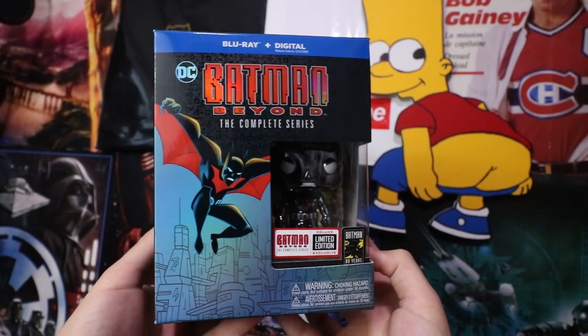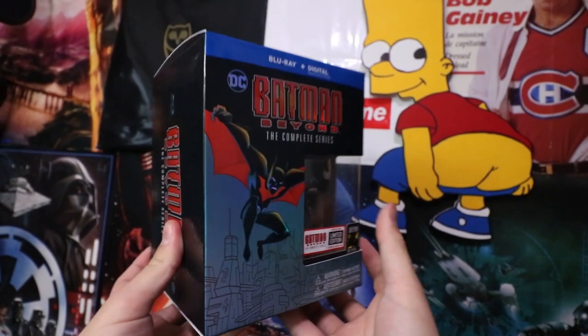Hey guys, Jake here. Today we're gonna be doing an unboxing on one of my favorite series from TV of all time, Batman Beyond. This is an animated show that I watched growing up. It just got re-released on Blu-ray for the first time ever, totally remastered.